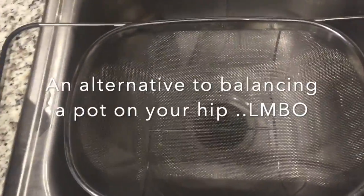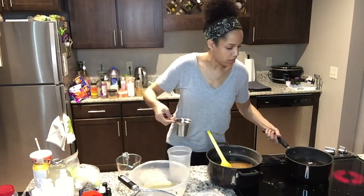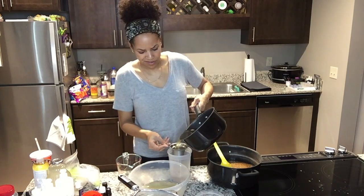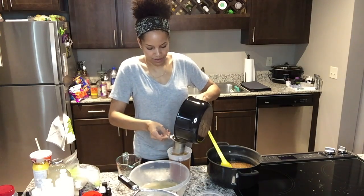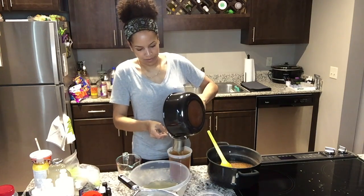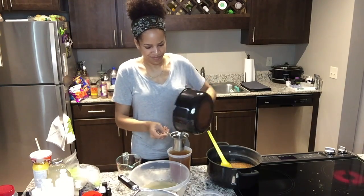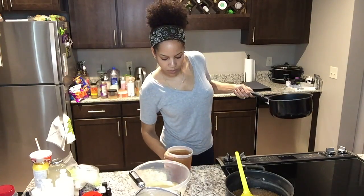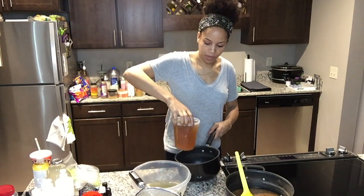Now that I've boiled my water and marshmallow root, I'm going to strain that through my tea strainer. Then I'll pour the marshmallow root tea back into my pot and put it back on the stove.